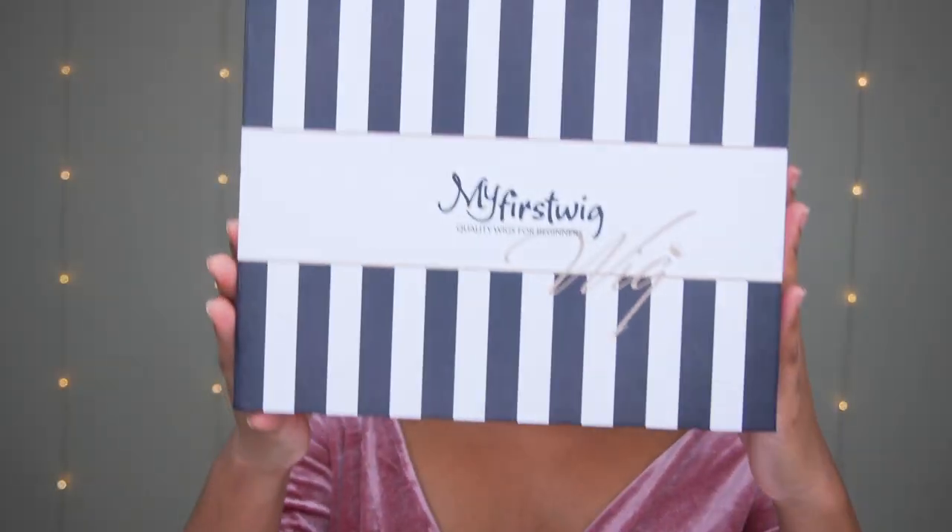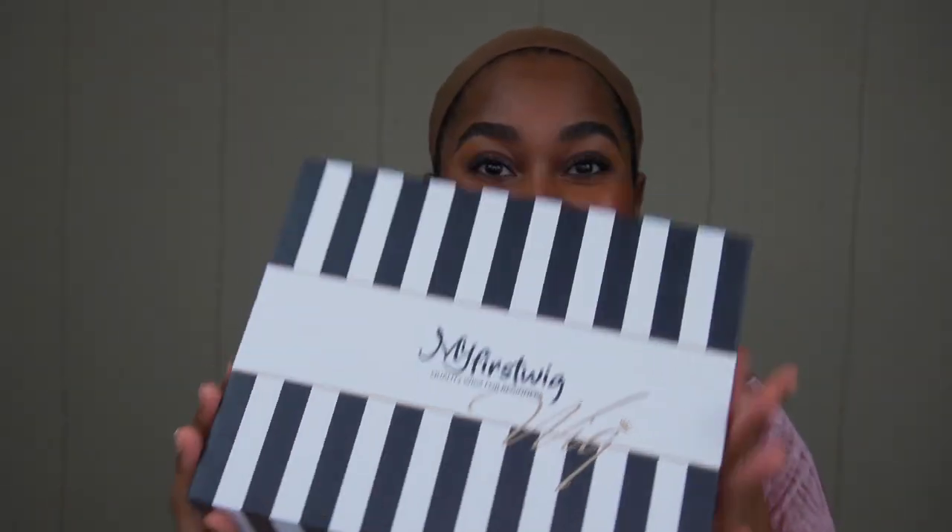For all beginners, I recommend that you guys stay tuned, watch this video, and see if this is beneficial for you. I will have all My First Wig links down below. So this is the box — it comes in this hard box, and I really like this box because it gives you a luxe type of feeling.